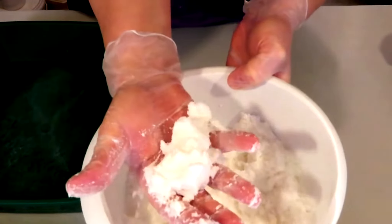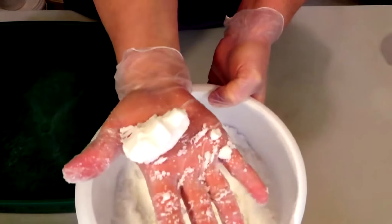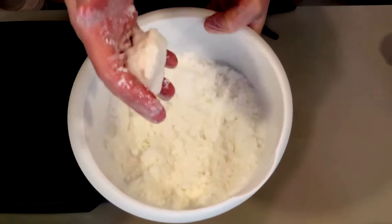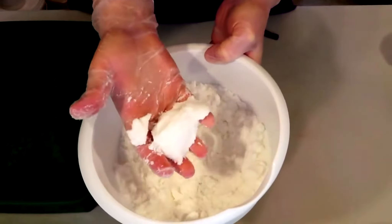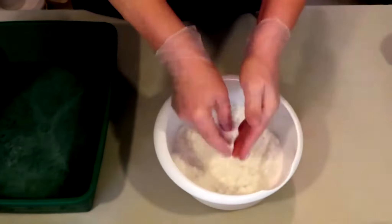Let's just go ahead and see — take some, squeeze it. Does it hold its form? That kind of is holding its form. Let's drop it and see if it still holds. It is kind of breaking up a little bit. We have not added any binder yet, so why don't we do that.